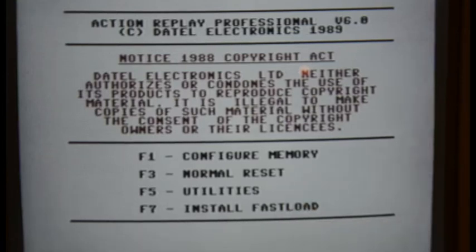Now the buttons. The device has three buttons. The left one is the freeze button, the middle one is the menu button that goes into the cartridge's menu, and the right button is the reset button. Those are configurable but I'm leaving them as they are.